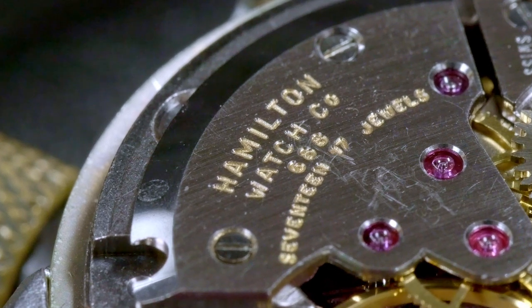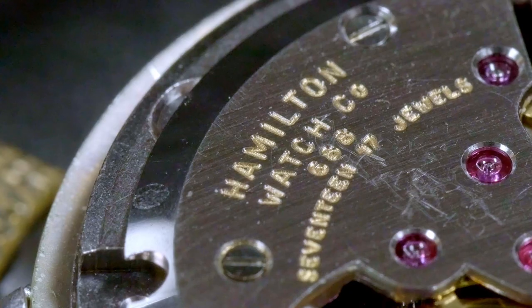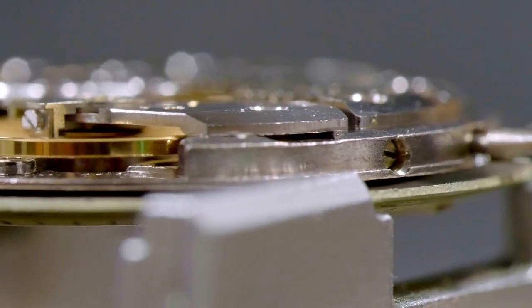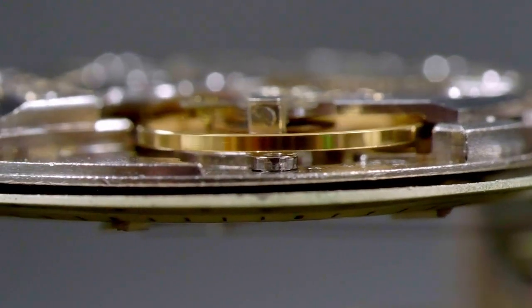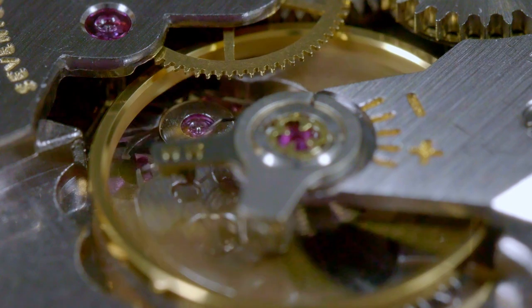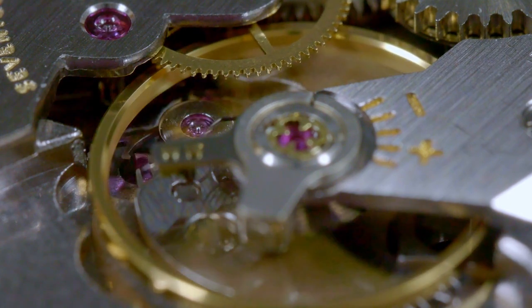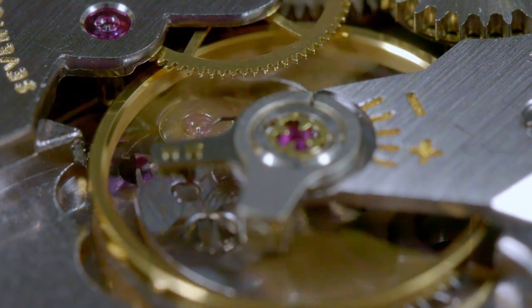The movement in the Sea Rover 2 is a Hamilton caliber 688, which is based on the ETA 2391. It is a manual wind caliber with center sweep seconds, and a very thin movement — as can probably be deduced by the very thin case of the Sea Rover 2. Being a Swiss made movement, it is shock protected. The type of balance shocks used in this caliber are KIF shocks, specifically the flector design.